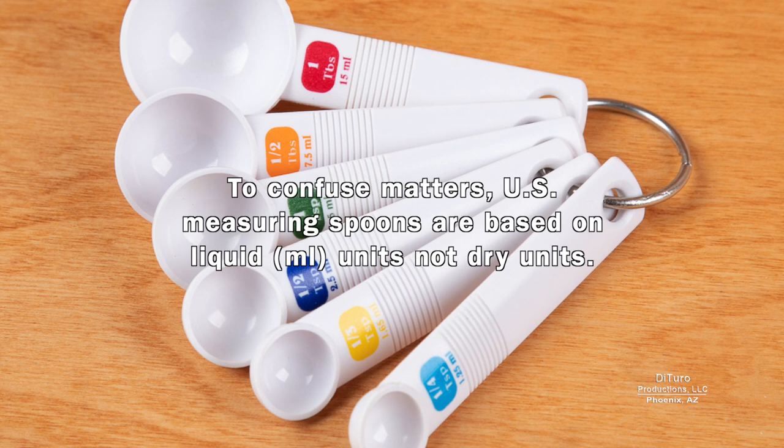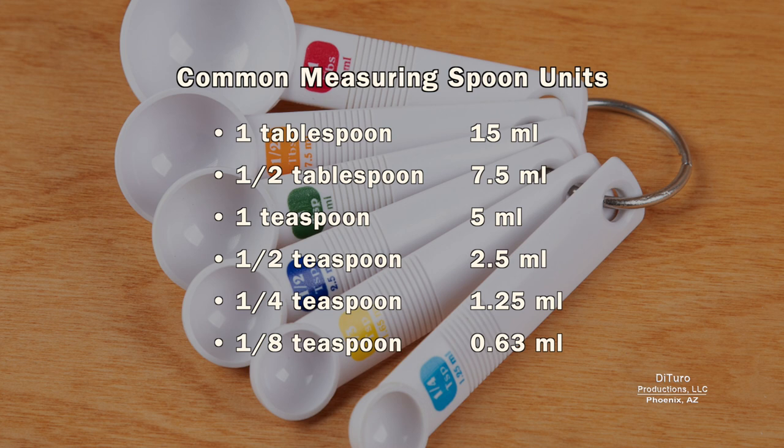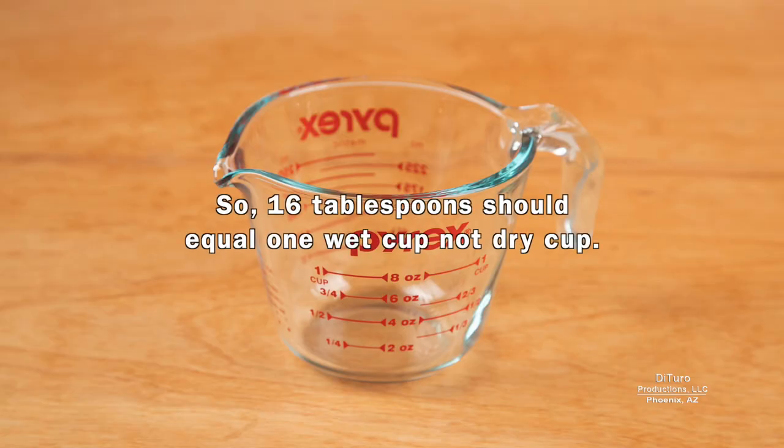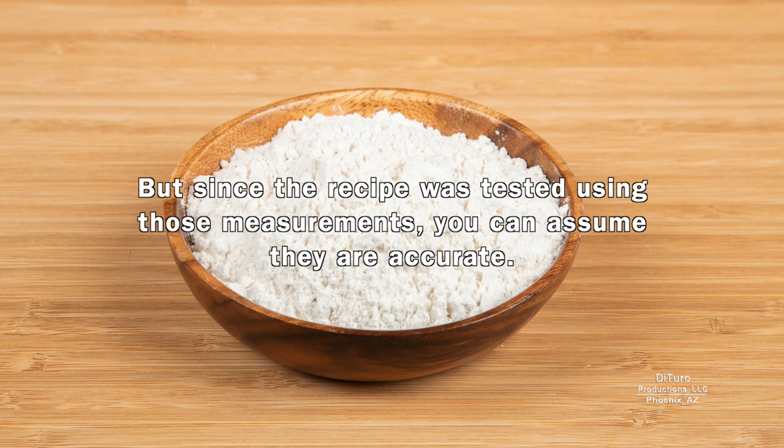To confuse matters, US measuring spoons are based on liquid units, not dry units. Some sets of measuring spoons mark the metric equivalent on each spoon. So 16 tablespoons should equal 1 wet cup, not dry cup. When a recipe calls for 1 cup plus 2 tablespoons of flour, it's mixing dry and wet measurements. But since the recipe was tested using those measurements, you can assume they are accurate.